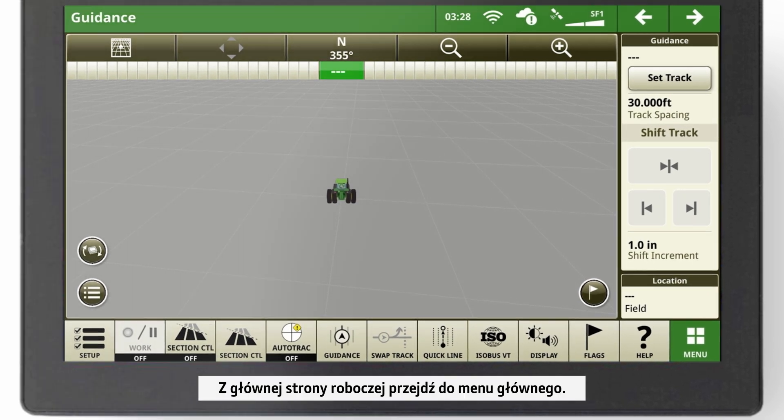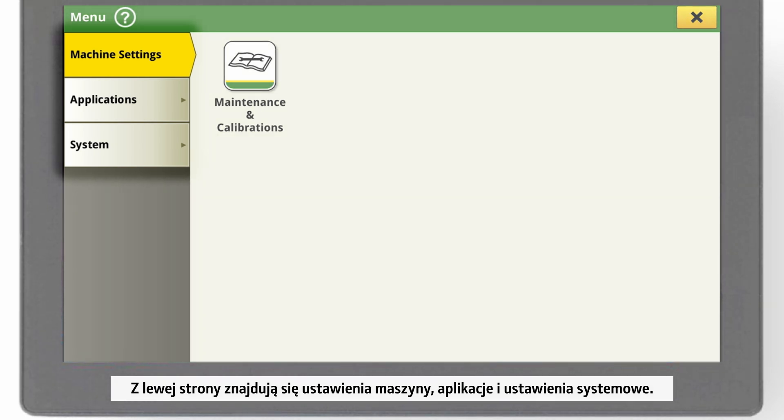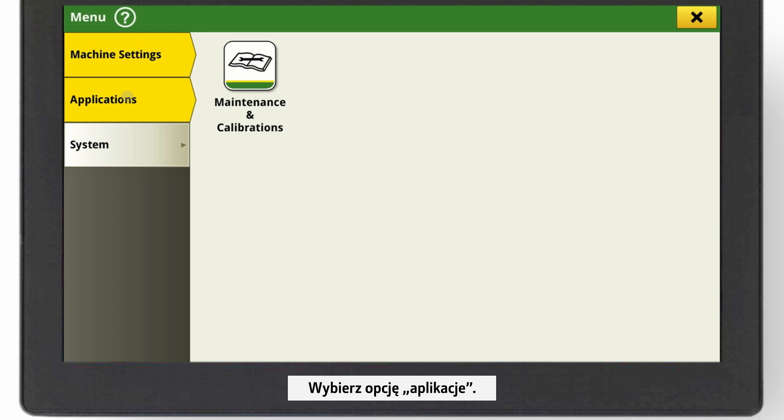From your main run page, navigate to the main menu. On the left-hand side, you find machine settings, applications and system settings. Click on Applications.